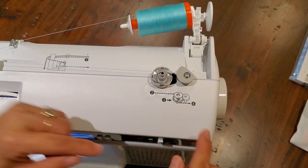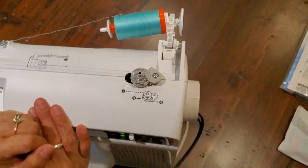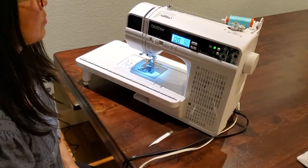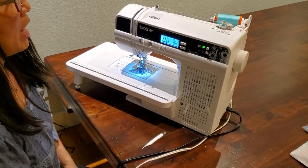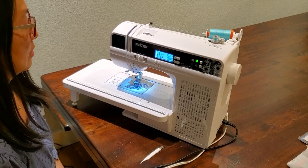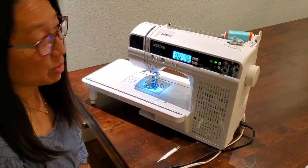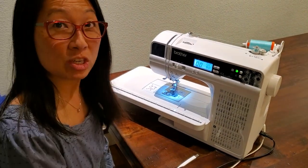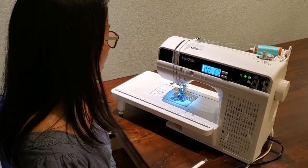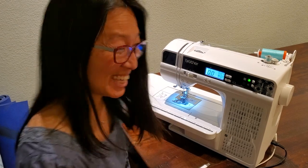Now for the last step — step four — go ahead and push that bobbin over to the right and we're ready to wind. Step on the foot control and wind about a quarter to half a bobbin. Then I'll show you how to drop your bobbin into your bobbin case.